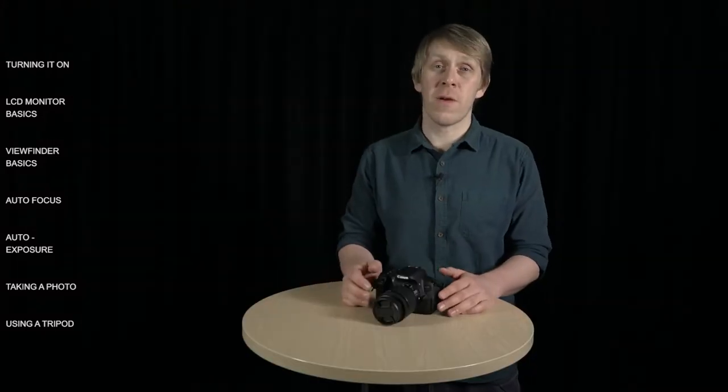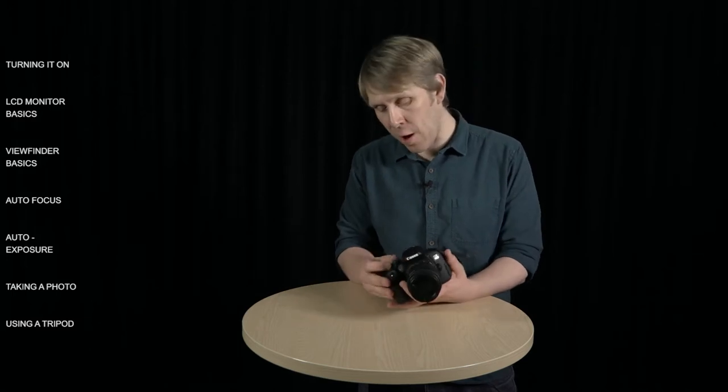Aspect ratio refers to the shape of your photo. 16 by 9 is a wider rectangle than the 3 by 2. As we want to talk about taking photos first, let's leave the power switch in the on position.